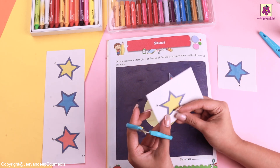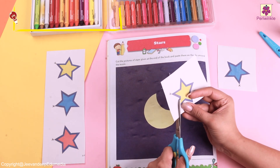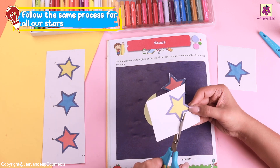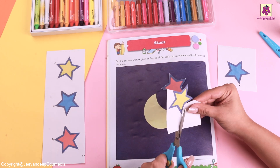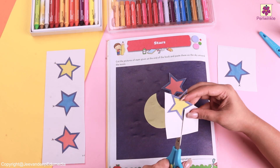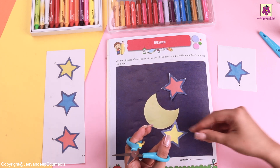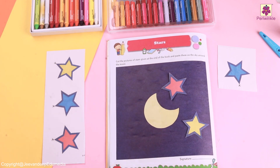Now it's time for us to cut the yellow star. Can we cut this together? That's amazing! Go very slow while cutting and make sure that no white spaces are seen in your star. And let's cut all of these in a similar way now.